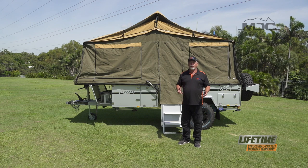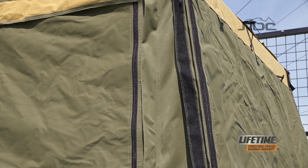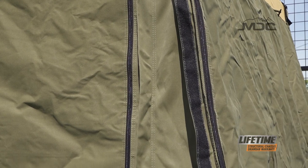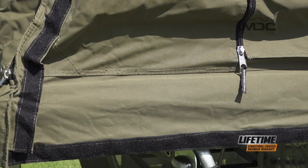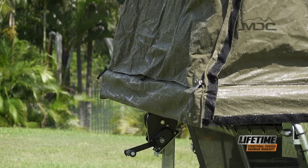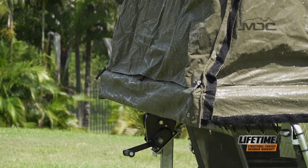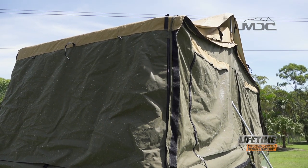Seasoning is an important part of preparing your camper trailer for use. What it does is wetting out the canvas swells the cotton in the canvas, which allows it to plug any little gaps in the fabric and to swell around the stitch holes to make the canvas more water repellent. It will prepare the canvas for when you are out camping and you get rain, giving it the best possible chance of getting the water off the canvas before it seeps through.